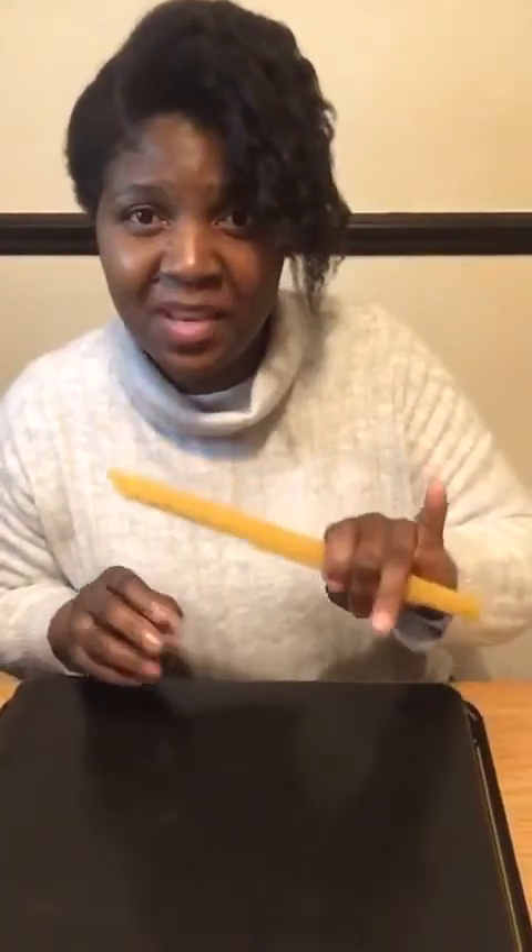Hello! For our next activity we're going to use spaghetti - just spaghetti and a tray I found in the kitchen. But you don't have to have a tray; you can use a table or just the floor.